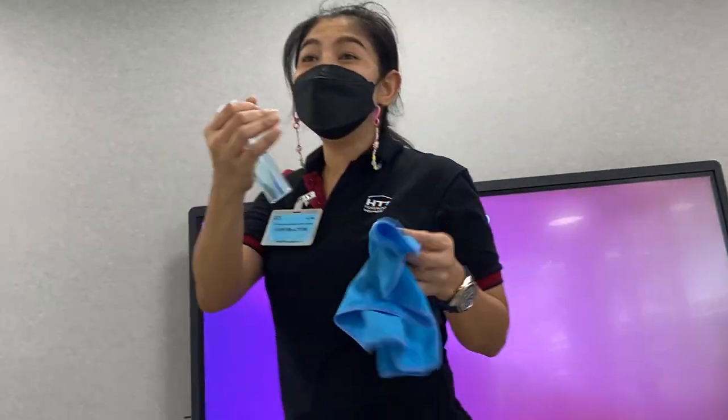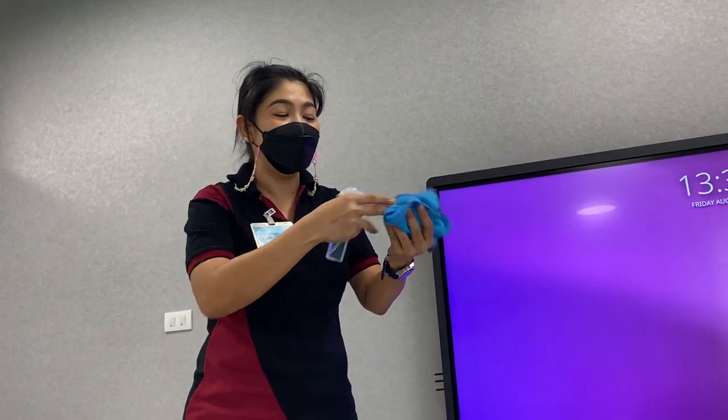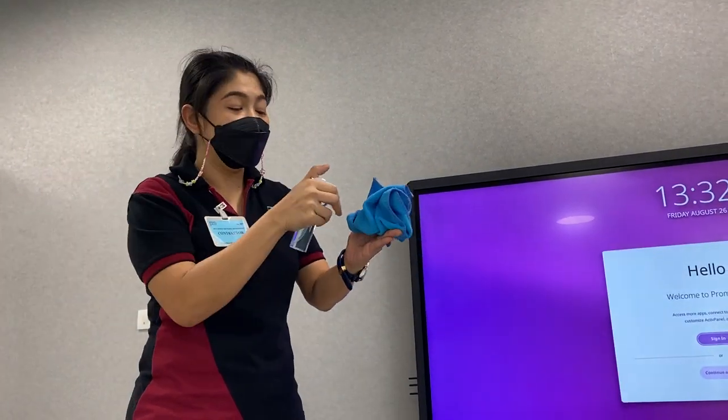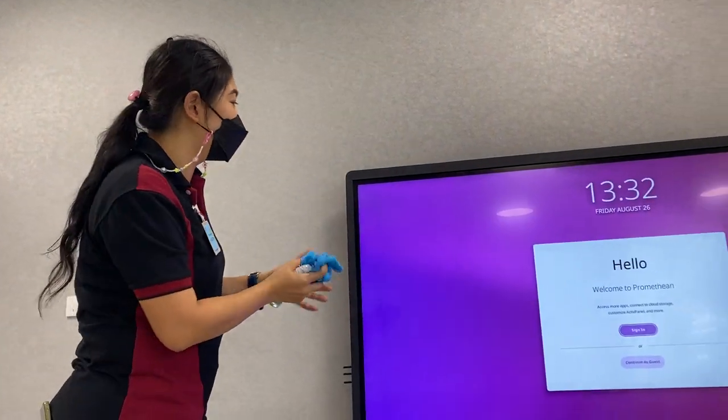To clean? Yes, it's to clean the panel. I recommend you to use the card like that, microfiber fabric. And this one is the alcohol, you just spray on it, and then you can clean.